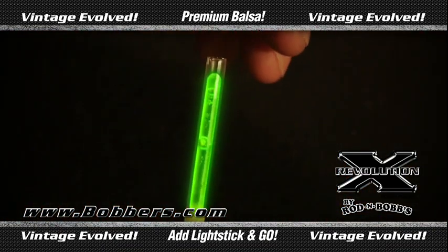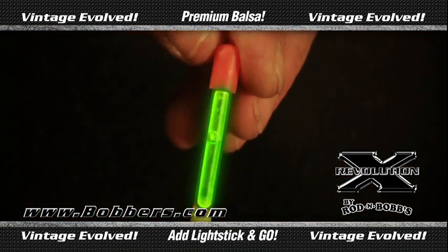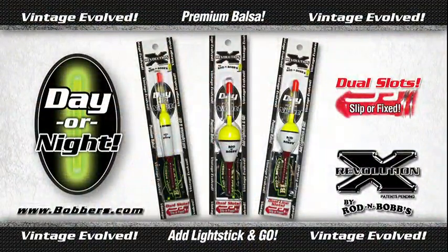Then, by inserting a light stick, the Rev-X becomes a lighted slip bobber and fixed float for fishing at night. The Revolution X truly is four bobbers in one. Now that's brilliant!